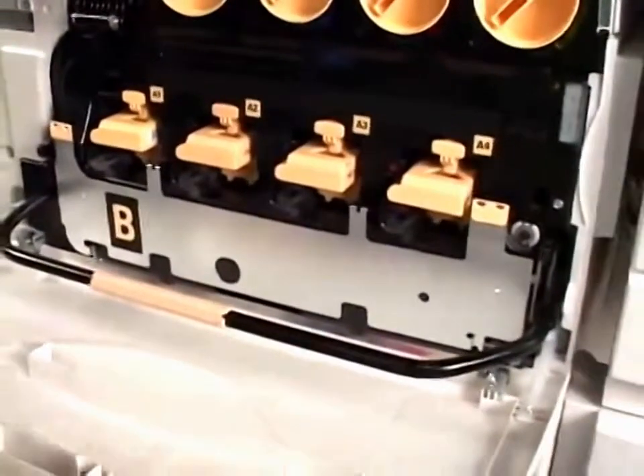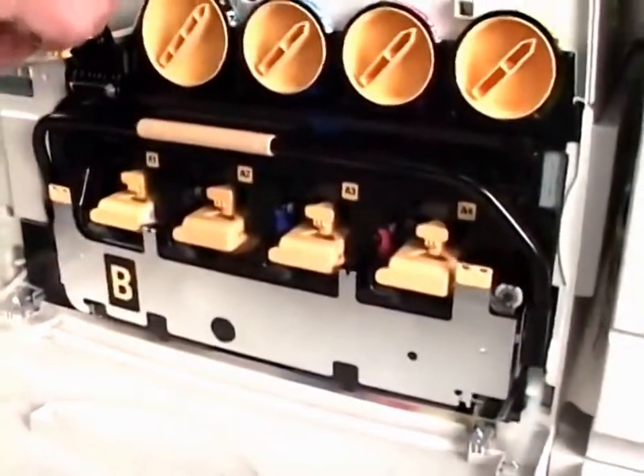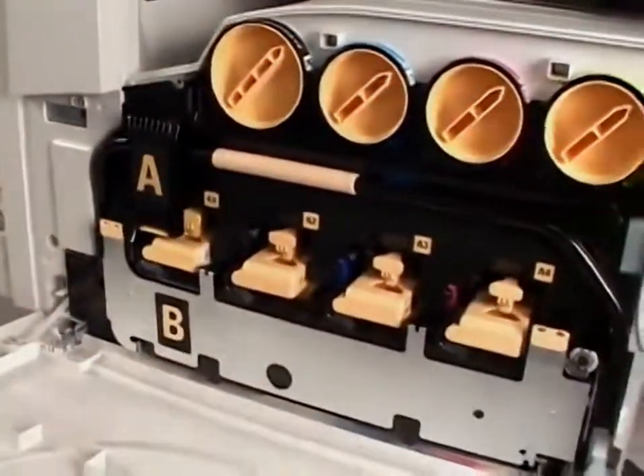Now lift up the release handle in the middle to lock the drum cartridge. Push lever A handle latch down until it locks and close the front door.